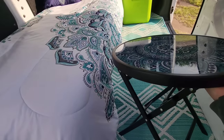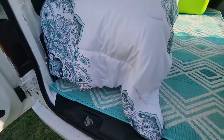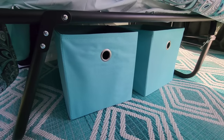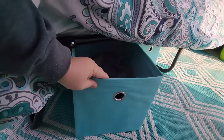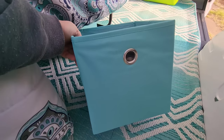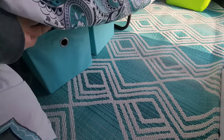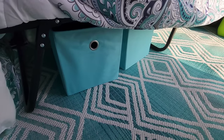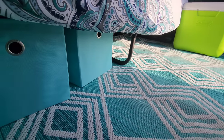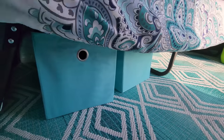I'm going to remove this now so we can look underneath the bed. These are essential — they're just little canvas storage bins. They go with the turquoise theme and they're from Walmart, and they come in all kinds of different colors. I have them stored underneath the bed. That's a good thing about these cots — they sit up off the floor so you can put stuff underneath for storage.